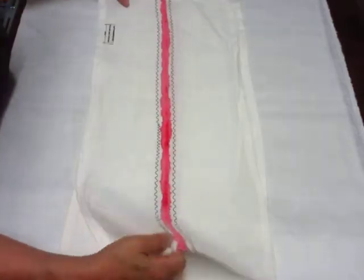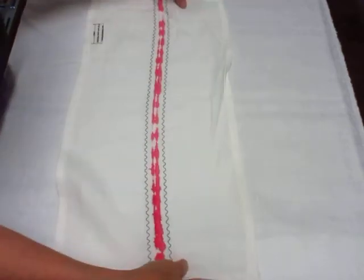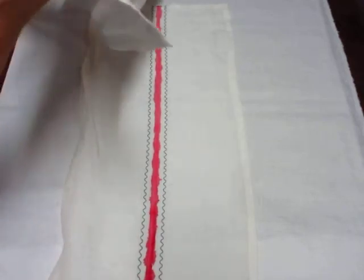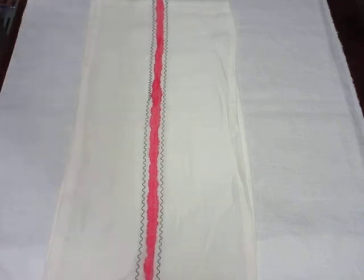That's what the back looks like on that one. It's got a tag on it and it's machine washable. I have two of those and they're similar but not exactly alike. That's our pink stripe linen flat felled towel at handsofawoman.com. Bye-bye.